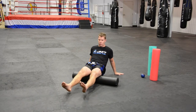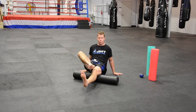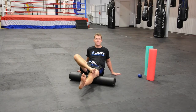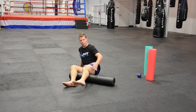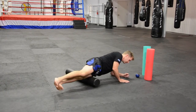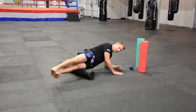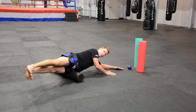Again, I can either do both together — toes pointing out, toes pointing in — or I can do one side. Work into that hamstring; again if you find a tender spot, spend more time on it. The other thing that takes a hammering, particularly in sparring or if you're fighting, is the outside of the thigh. So I like to foam roll that. If you're starting out you might want to do it on the soft one with one foot down, or later on you can use the PVC pipe, and then you can get right up into the hip.